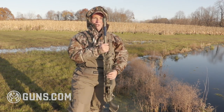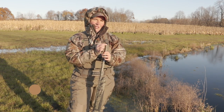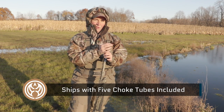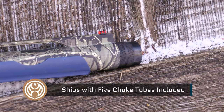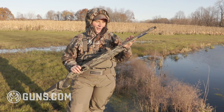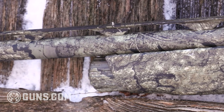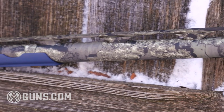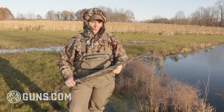Waterfowlers also want good choke tubes, and Beretta ships five black edition threaded interchangeable extended choke tubes covering pretty much every size you'd want — full, modified, improved cylinder. There's a nice tall rib on the barrel with a brass mid-bead and a small red fiber optic front sight. It's not one of the big bulky ones that covers your targets, but it picks up light and really glows when you get on those birds.